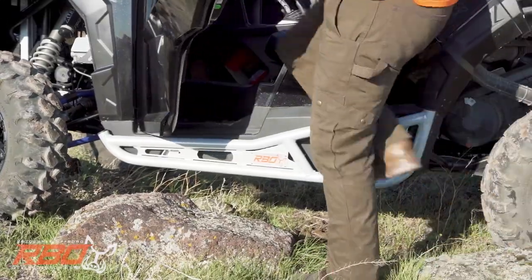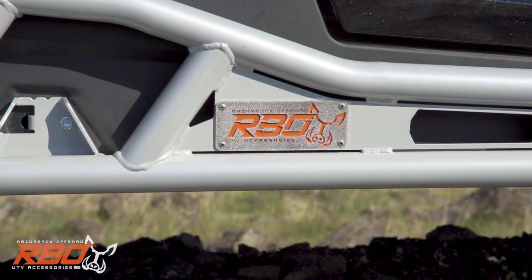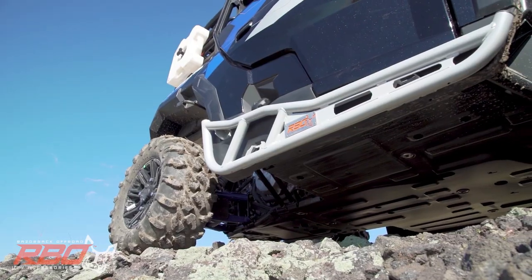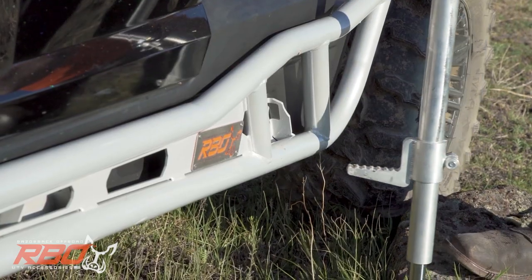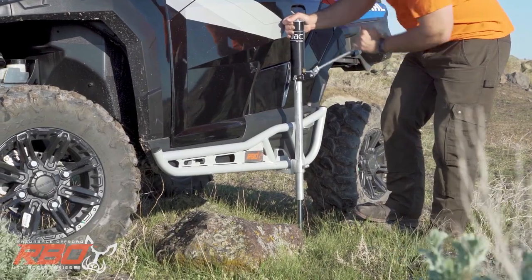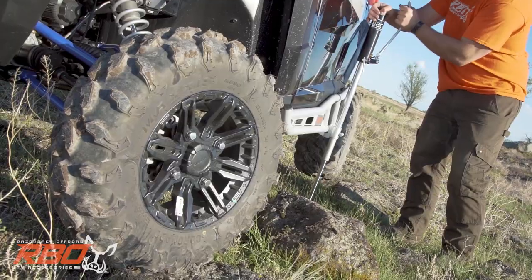When it comes to versatile protection for your ride, the Razorback off-road rock sliders are the best on the market. Not only will they help shield the underside of your General, but when the trail gets a little too wild or a tire couldn't hold up to the rough terrain, you can use the rock sliders as a spot to raise a jack from. Easy as that.